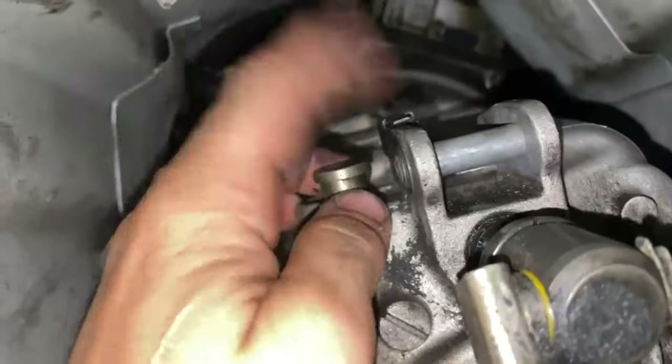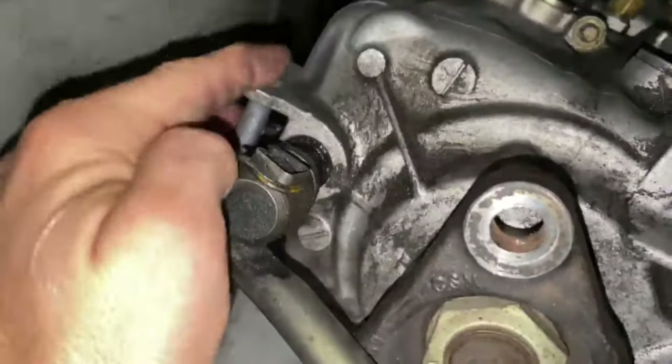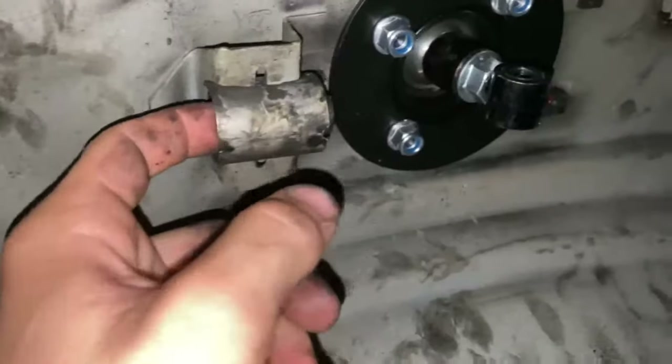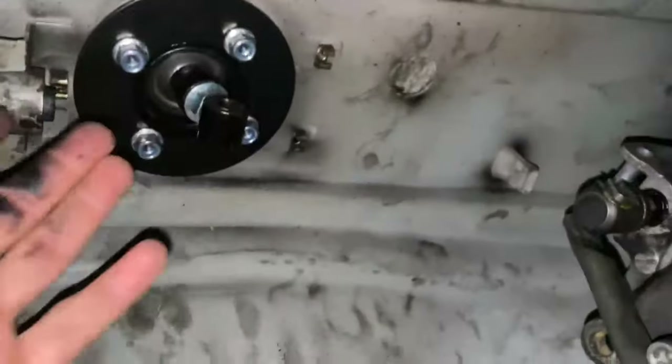You need two flat heads. You just have to get this clip up - it'll go down like that. Probably a small one and a long one. Then this is just a pin, it'll pull out. Take that off - it mounts right in here. It just holds it to the car but that can come out, you don't need that anymore.